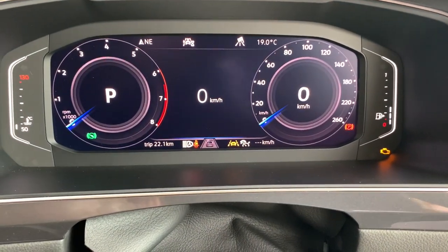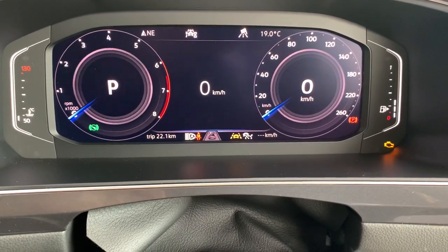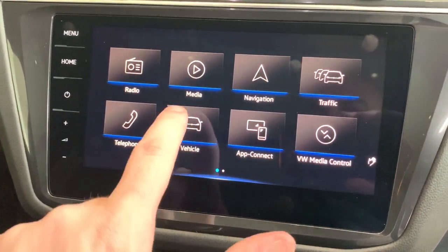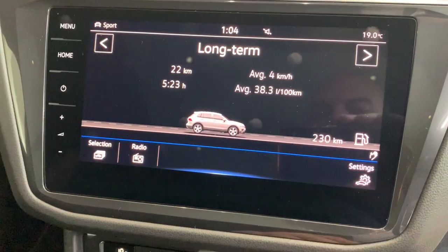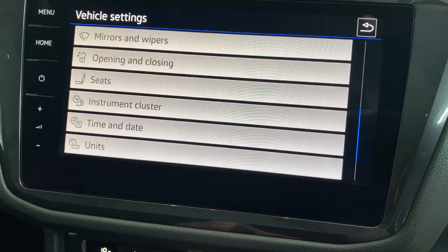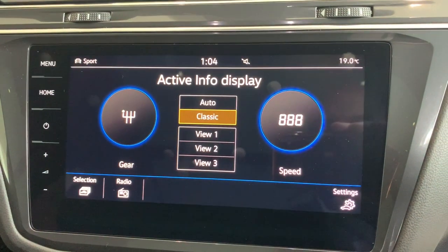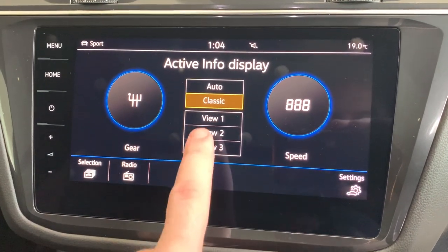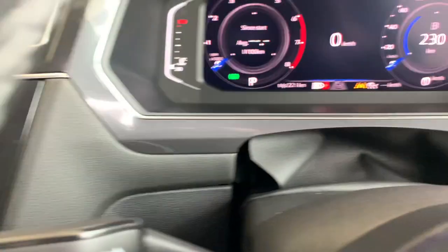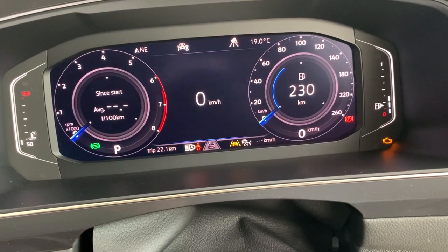Where it says park and speed in the centre of the two clusters, you can actually change that further via the head unit. If we click on Menu, Vehicle, Settings, and scroll down to Instrument Cluster and click on Settings, this screen will come up and you can change between view one, two, or three. You'll notice that what was sitting inside the instrument clusters has now changed.